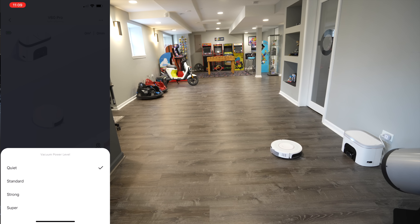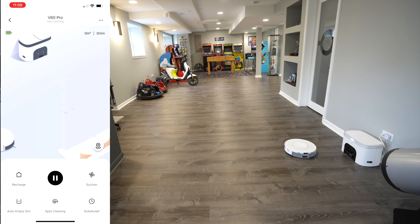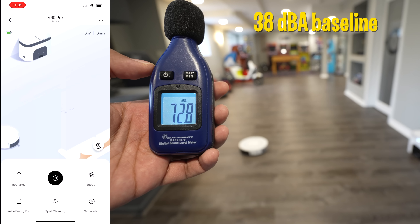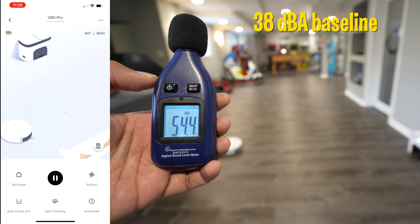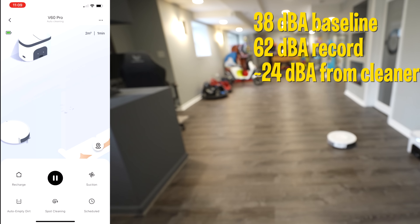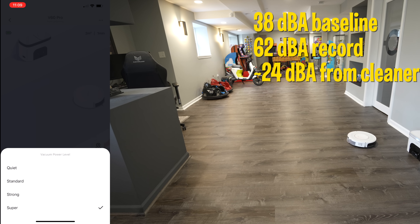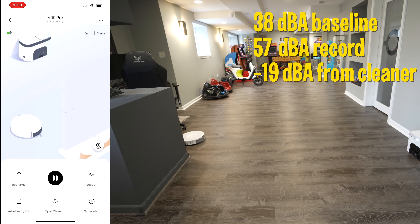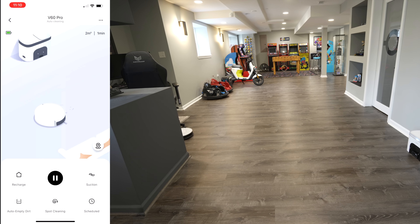On the suction button you have quiet mode and super mode. In super mode you can hear it is a little louder. To give perspective on the noise levels — with a baseline of 38 decibels, in super mode we're hitting about 62 decibels, and in quiet mode we're averaging around 56 to 57 decibels. It's cool to see that it's capable of not being as loud as compared to some of the other robotic vacuums we've seen.